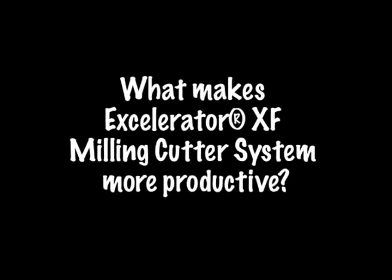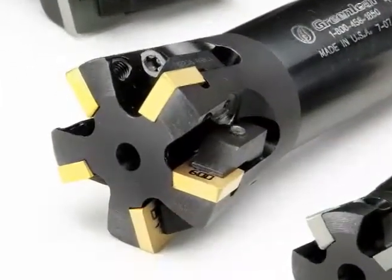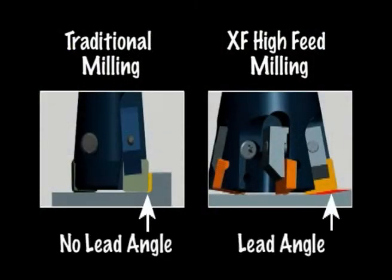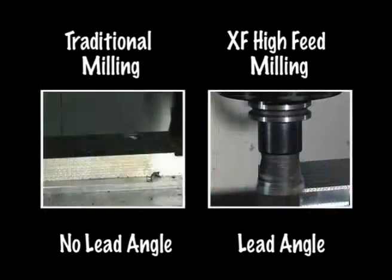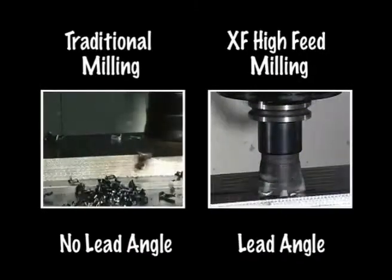What makes Greenleaf's Accelerator XF Milling Cutter System more productive than traditional milling systems? The Accelerator XF employs a carefully engineered pocket geometry and insert lead angle to exploit chip thinning, allowing the cutter to run extreme feed rates many times faster than traditional milling systems.